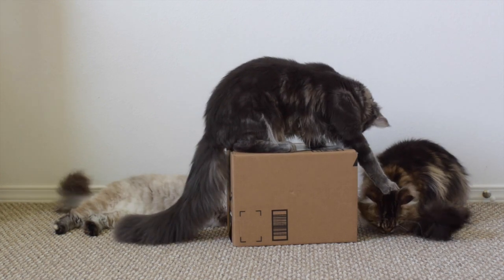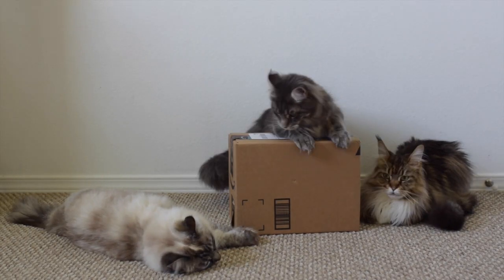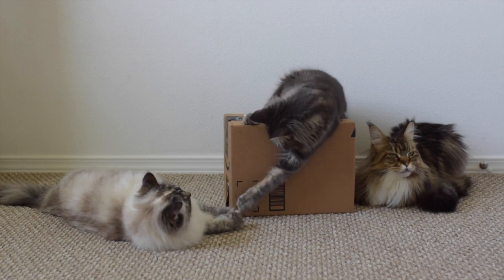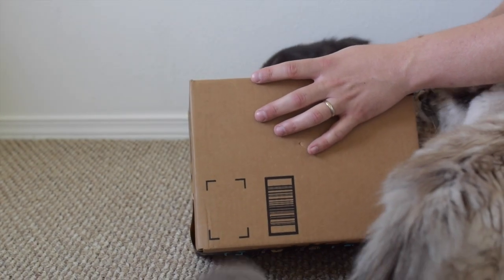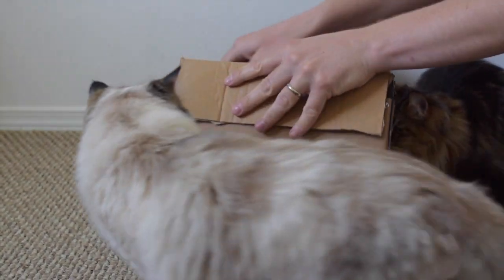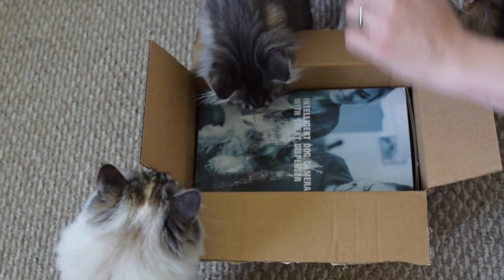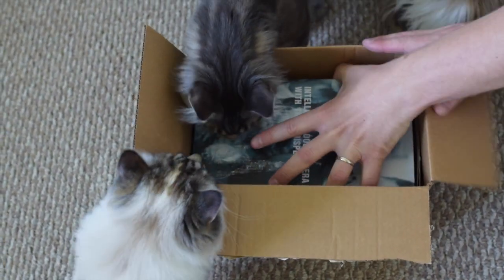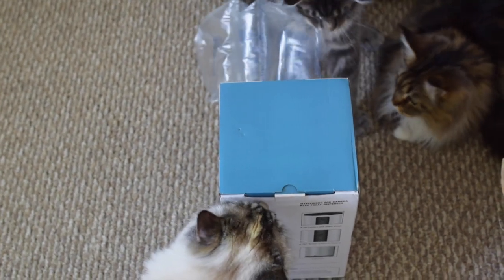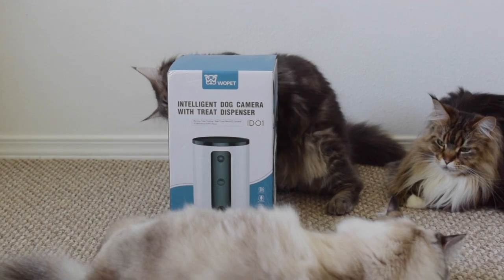Hello everyone. Today we're going to open up this package we got from Will Pit. This is the intelligent dog camera with treat dispenser, but we can use it for our cats too.